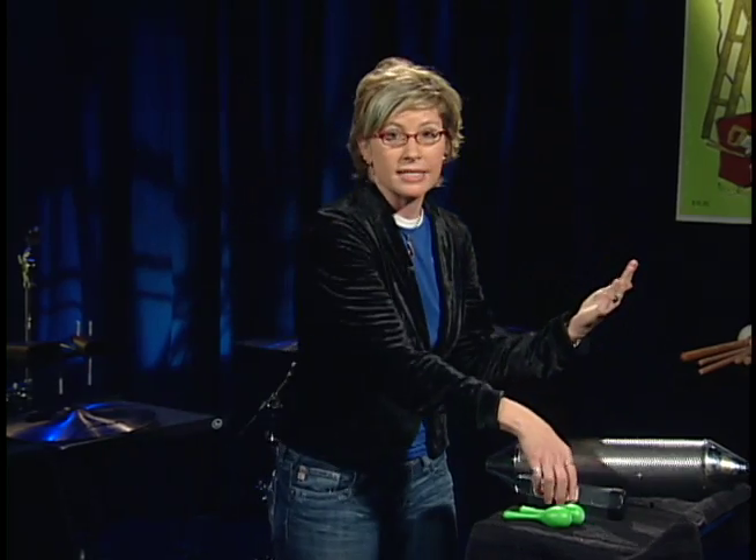But when I come away from my hand, I'm getting an extra sound, so I'll actually produce sixteenth notes when I play eighth notes against my hand. Let's listen.